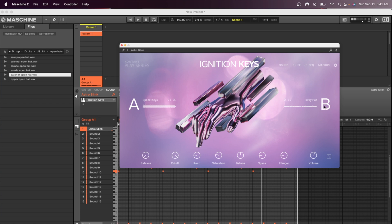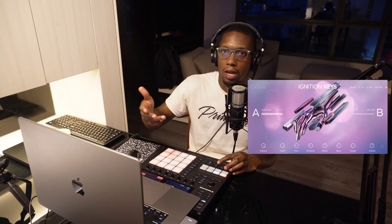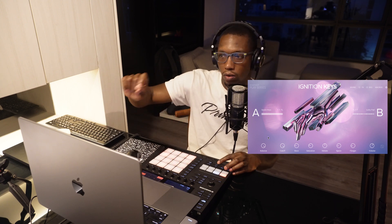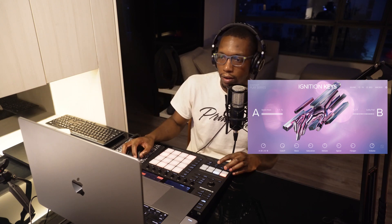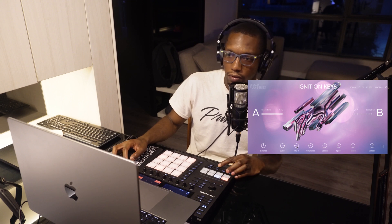Now if I go all the way to the right, it's going to play the Lurkey Pad. So now you could just decide what sounds better to you — do you either want the Space Keys by yourself or a little of the Lurkey Pad? You could just kind of tweak it like that. And then for cutoff, it's just pretty much your filter. And then your resonance.